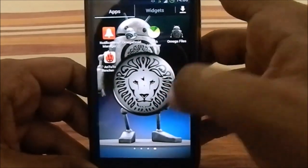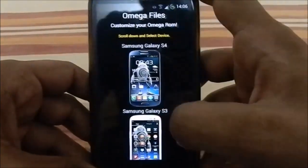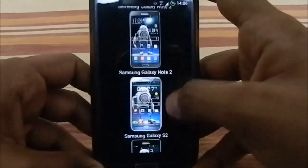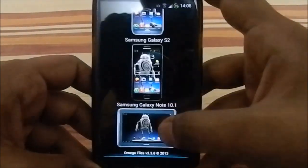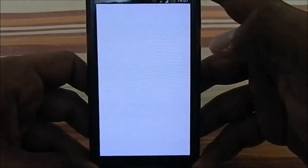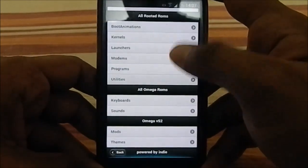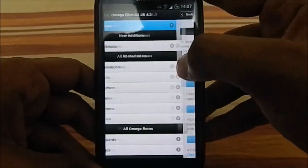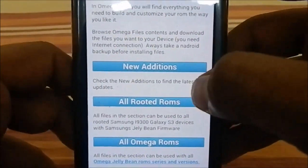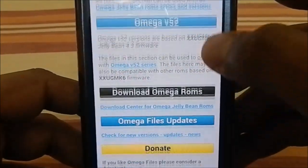There's also Omega Files — you can see the lion head icon. The version bundled is the light version with fewer options. It supports multiple devices up to the 10.1 tab. For the S3, there are two versions — I have the Android 4.3 one. Inside, there's an Information section covering new additions, all rooted ROMs, Omega ROMs, and download links. Omega V52 is listed as based on xxumk6.